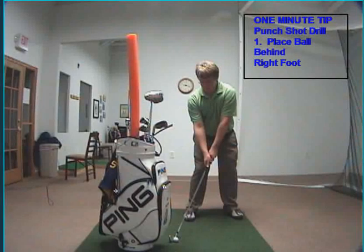Welcome to today's one minute tip. It's a punch shot drill. This is for any of you players out there that come over the top and hit big slices.